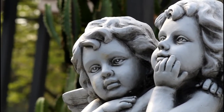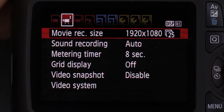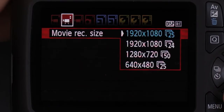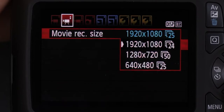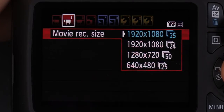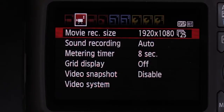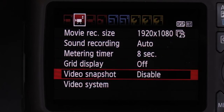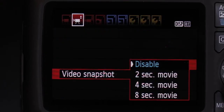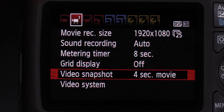Just switch to video, focus on the subject, and shoot the movie. The sound will be recorded with the built-in microphone. You can select between different sizes: Full HD at 1920×1080 with 25, 24, or 30 frames per second; 1280×720 with 50 or 60 frames per second; and VGA resolution with 25 or 30 frames per second. It is recorded using the H.264 codec stored in MOV format. Video recording can also be set to use the video snapshot mode, allowing you to record sequences in 2, 4, or 8 second clip lengths that can be automatically joined together.